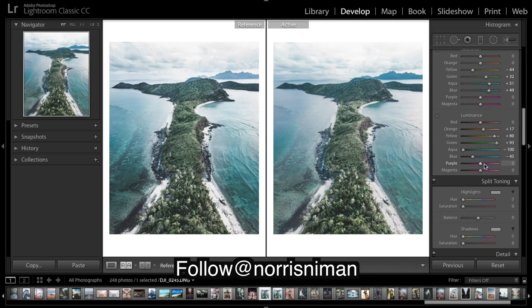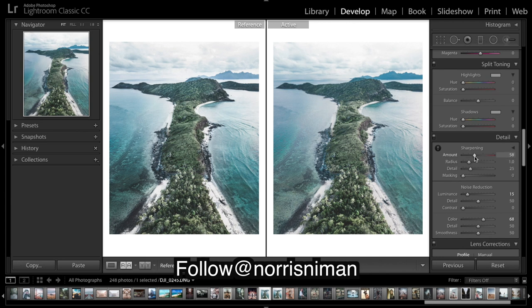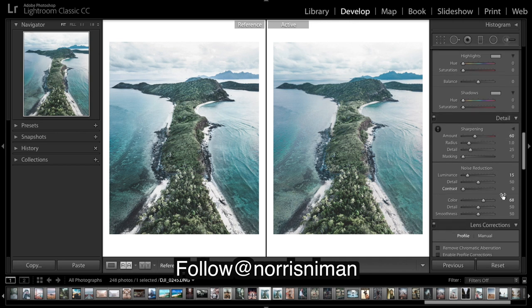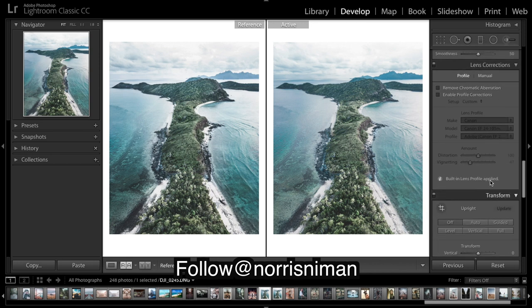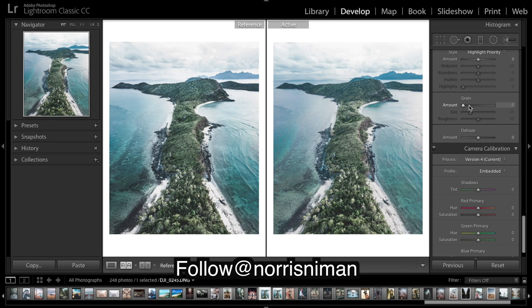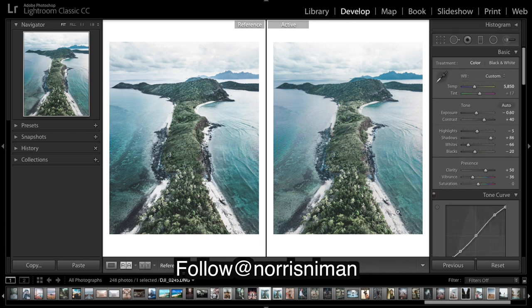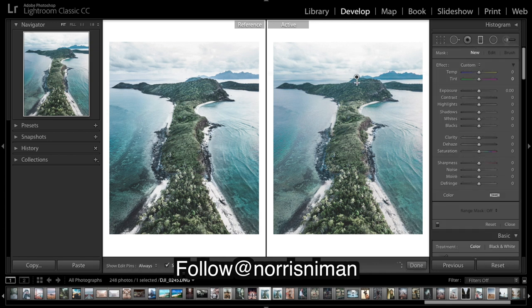And that should be the color work done. I'm not going to do any split toning. A little sharpening — keep coming down, put in a little bit of green. And that's about it for the global adjustments. There's definitely a lot of brushing going on in the original, so I'm going to start with a graduated filter and I just want to bring out the sky a little more.